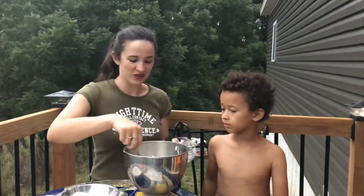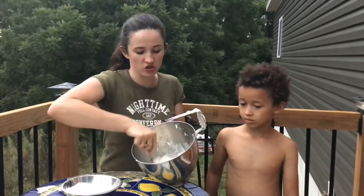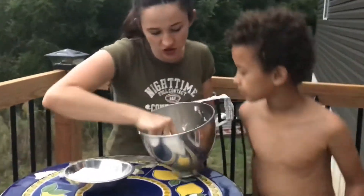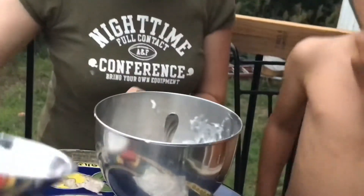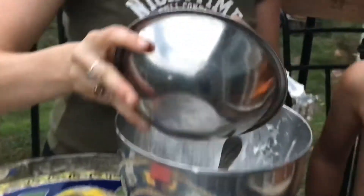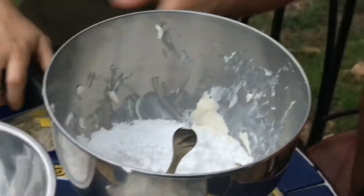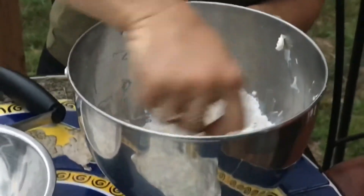This is much niftier than trying to do it totally by hand. A lot of times I just use a fork. So you can see this is nice and creamy now. So now we're going to add a little bit of the powdered sugar in there and we're just going to start to mix.